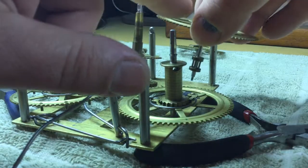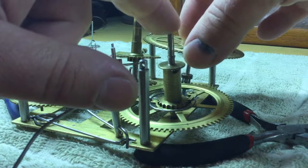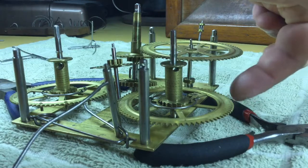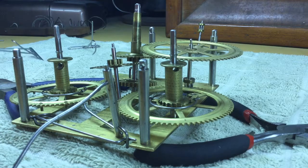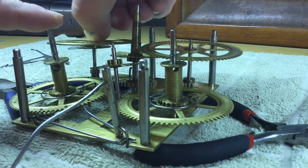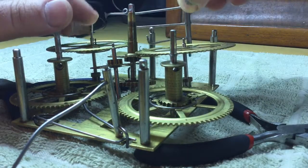Next is the time second wheel. These wheels have to be fitted round like that to get the mating wheels into the two flanges of the lantern pinions. Next we can add the strike second wheel and then the control lever for the strike.